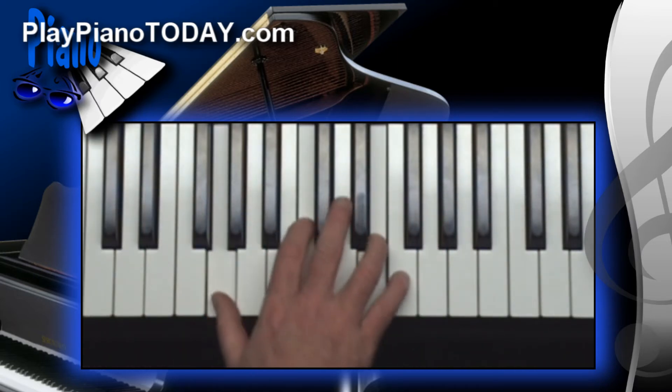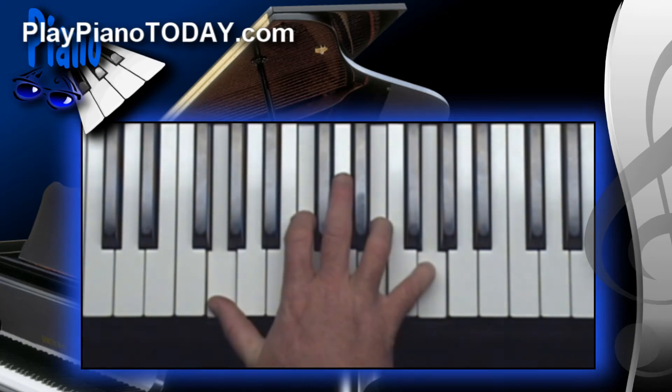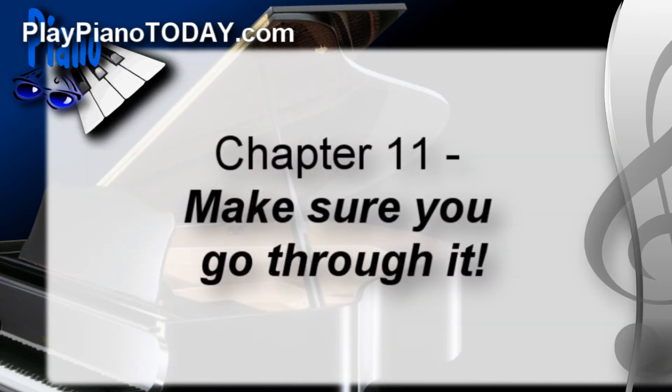Now I'm not going to go over all the detailed fingering here. You can go through chapter eleven and it literally goes through every key. It will work you through at different speeds until you become very proficient at playing the blues scales, and that will really open up your world of playing in the blues because your hands will be free.